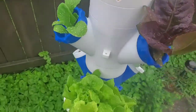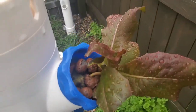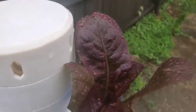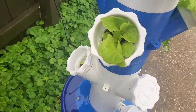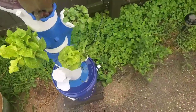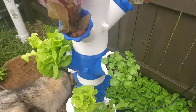Here we are at week two and we've had great growth — I'm just really pleased. All the different varieties are really strong and I don't see any nutrient deficiencies; everything looks vibrant. Maybe a little lightness indicating a nitrogen deficiency, but other than that everything's doing fine. I did have to take one out and replant it with another seed — it died due to the heat — and same thing with the one on the bottom.